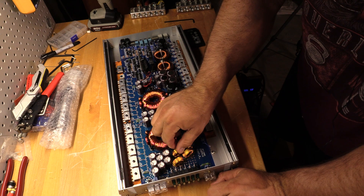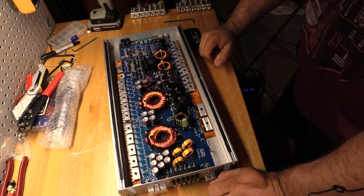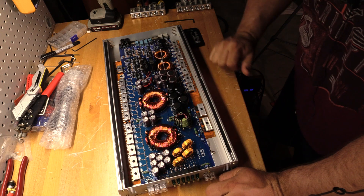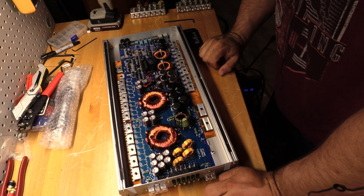Some components look a little bit on the loose side, so I would probably add some glue onto these parts of the amplifier, because it could be susceptible to vibration damage.